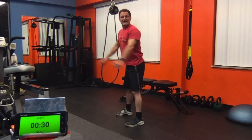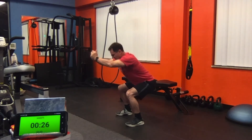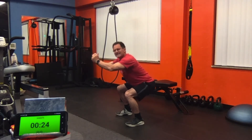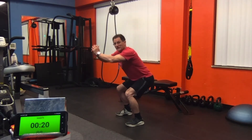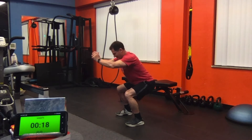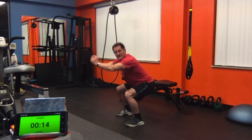Now down for seven: one, two, three, four, five, six, seven. Squeeze coming up. Now you should start feeling those quads burning. Five, six, seven — again.